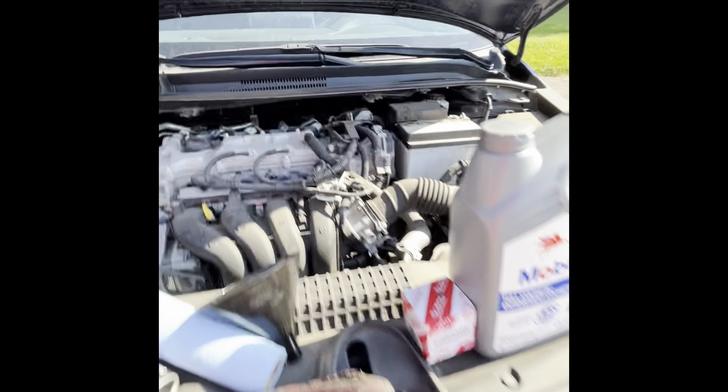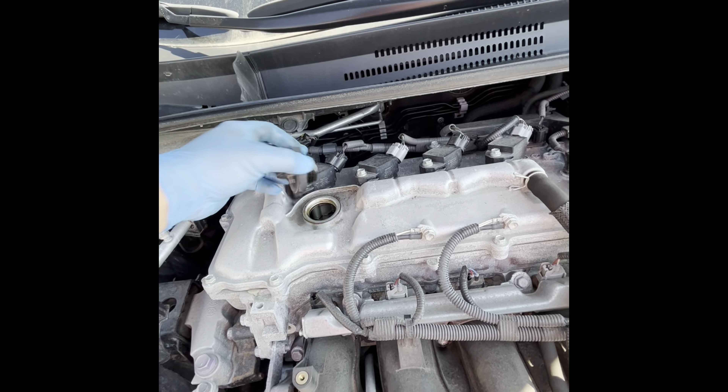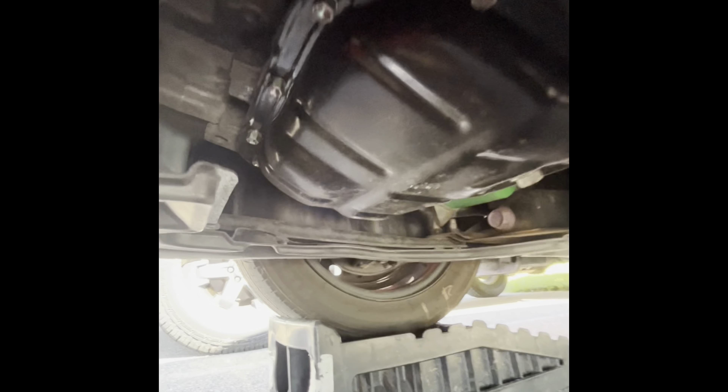We're going to remove the oil fill cap first and set that aside. Next, we're going to go under the passenger side of the vehicle where there's a plate with four 10 millimeter screws holding it on. Remove those to expose the oil drain pan and the oil filter.